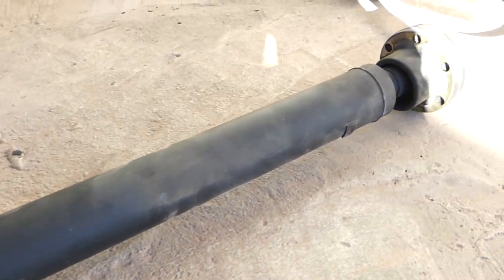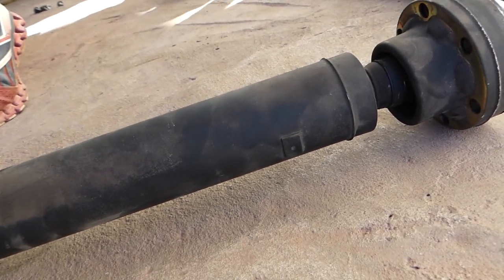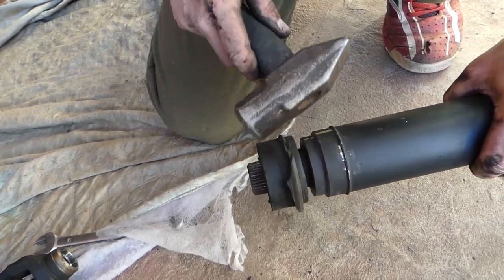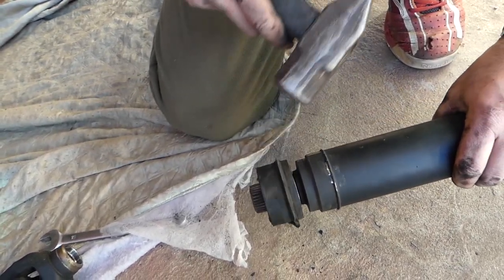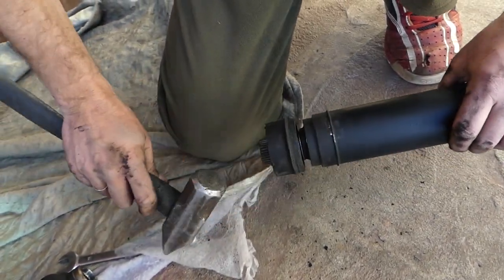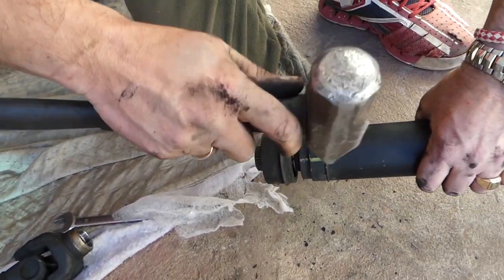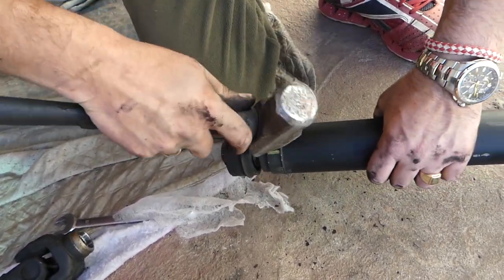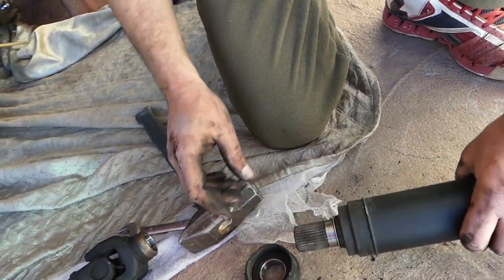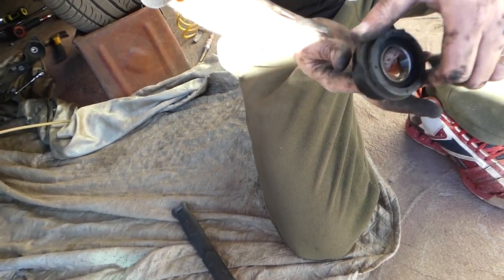Those are the balancing weights right here — you can see this is a balancing weight sticking out there. We have a washer on the back that we'll keep. Let's go ahead and get the new bearing and replace it now.